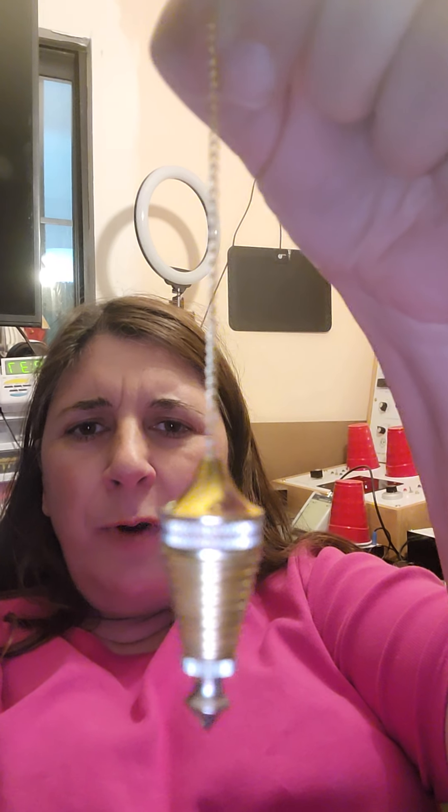I swear I'm not moving my hand. Of course I keep saying that and now everyone's going to think I'm really swinging it. Normally what you would do is hold it against your leg so your body or your hand won't move. But anyway, it's just spinning randomly — I didn't ask anything. I'm just messing around.